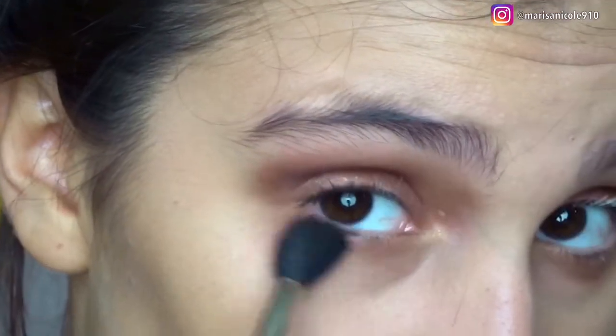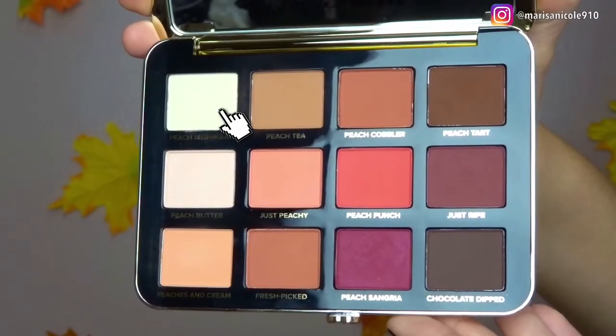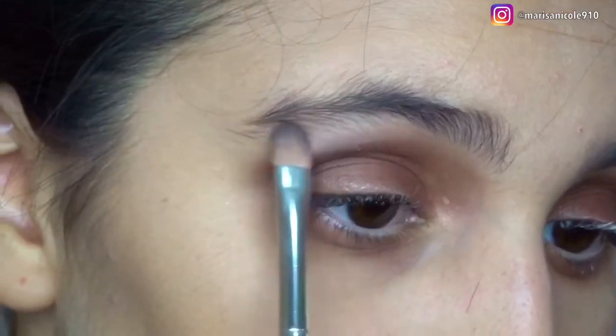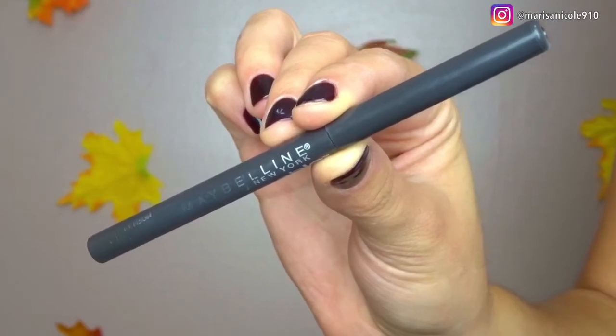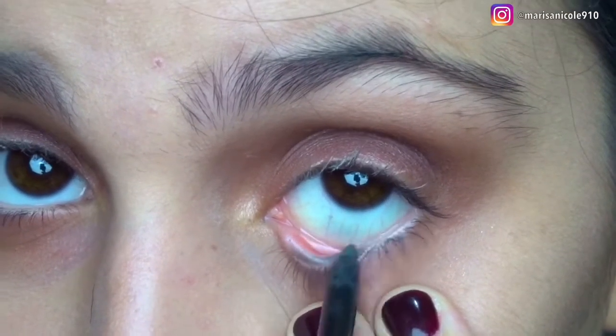After the lid is completed, I'm mixing Peach Tarte and Just Ripe together and going underneath the lower lash line with my MAC 224 brush — this really makes it even more dramatic. Then going in with Peach Meringue, which is such a pretty white shade, I'm just highlighting the brow bone. After that's done, I'm going in with liner — using my Maybelline New York Unstoppable Black Eyeliner and lining the waterline.